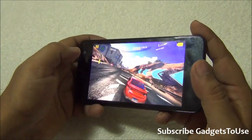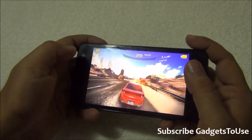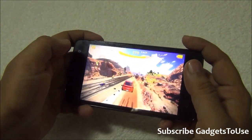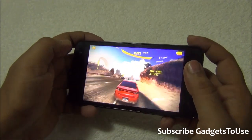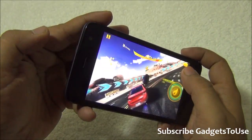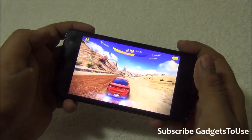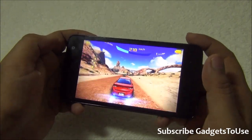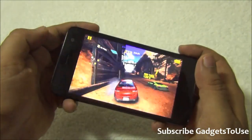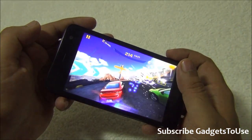Everything is running fine. The touchscreen of the device is also responsive while I play this game. You can even play in high graphic mode — till now I have not experienced any frame drops. Everything is smooth and lag free on the Micromax Unite 2, which is quite an affordable device. It is still pretty responsive and I can easily play this game without any graphic lag.